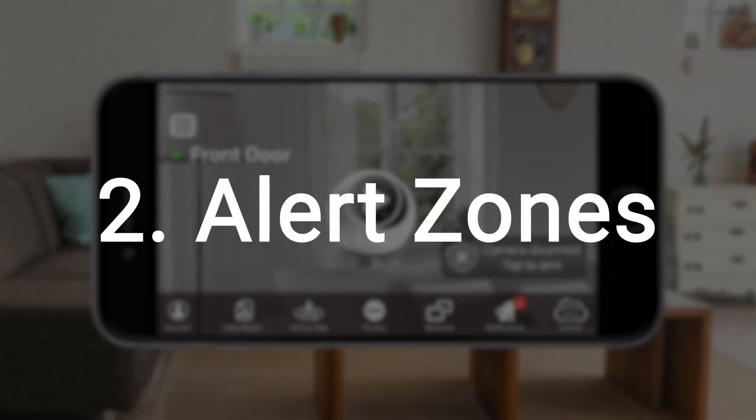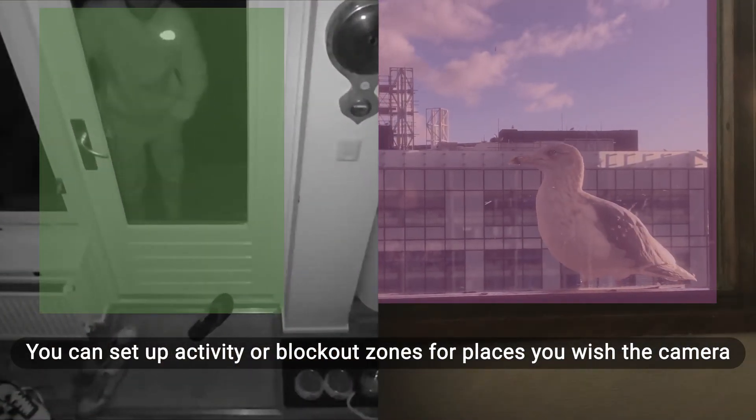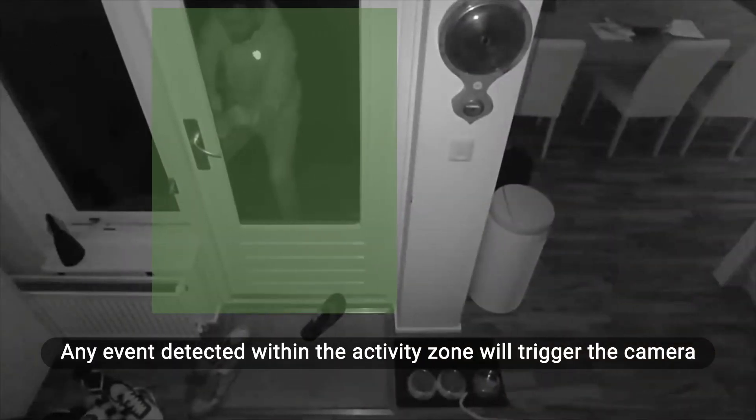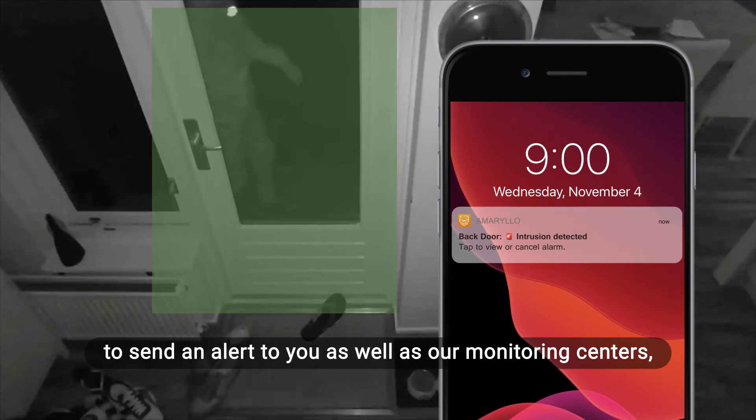Two, alert zones. You can set up activity or blockout zones for places you wish the camera to focus on or ignore. Any event detected within the activity zone will trigger the camera to send an alert to you as well as our monitoring centers.